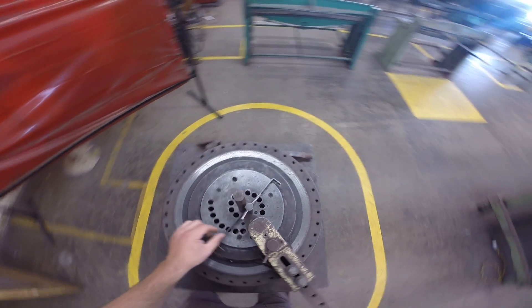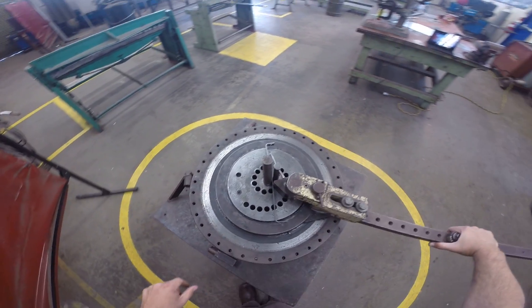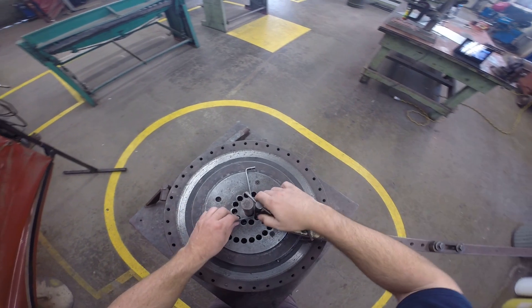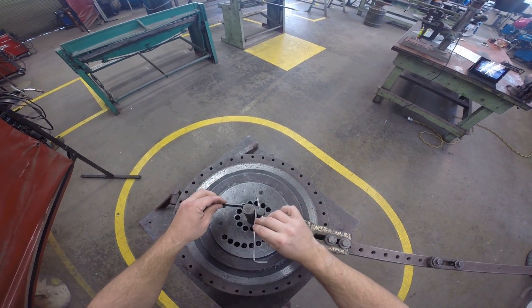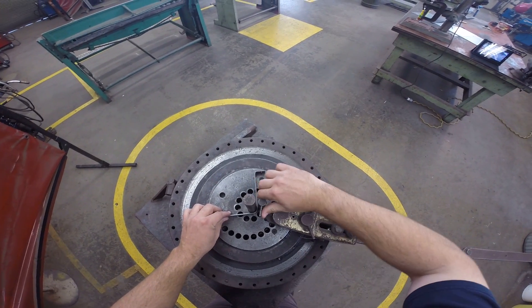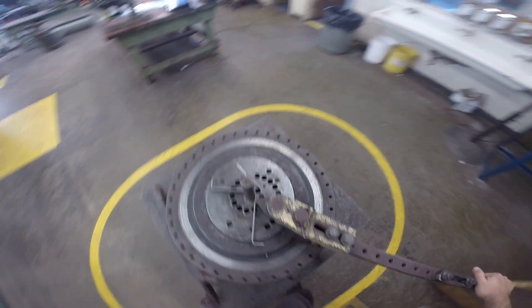To complete the bend, you'll keep the same setup on the handle and just pull 90 degrees. Release it, pull your handle out. Just flip it over like so and stop it there. Then complete the bend until you match the other leg.